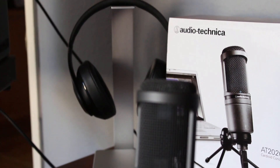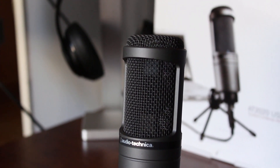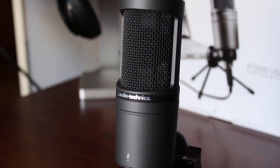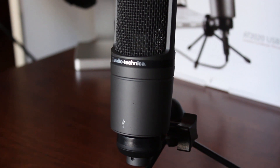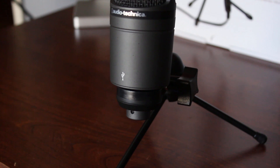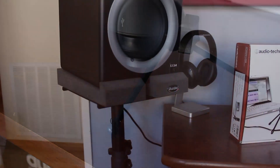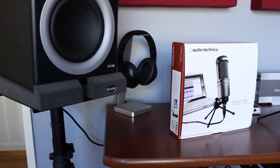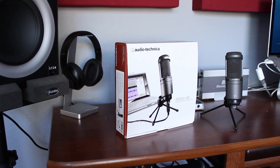Hey, what's up guys, ODI Productions here from RecordingNow.com with the Audio-Technica AT2020 USB microphone. The company Audio-Technica needs little introduction since most of you are probably familiar with their best-selling headphones, the ATH-M50 and M50X. For those who don't know, Audio-Technica is a long-established brand in the audio world, and much of their success actually comes from their long line of professional studio microphones, one of which is the AT2020.